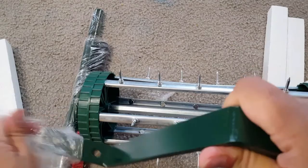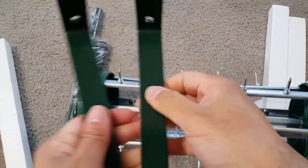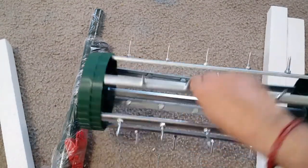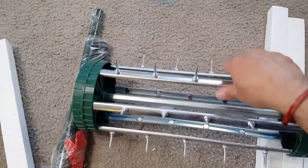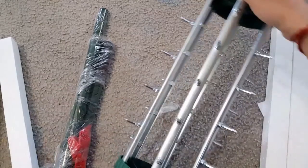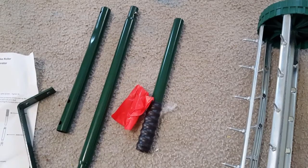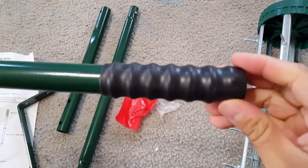I'm just showing you the quality — this is solid metal and it's pretty heavy, but not that much heavy. Based on the small roller, the quality is high-density metal. This is the main roller and it has spikes on top of it, and this is the handle.